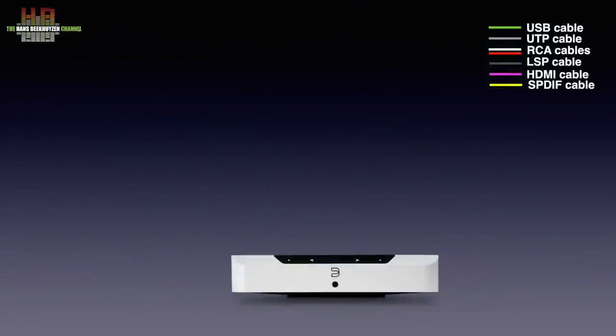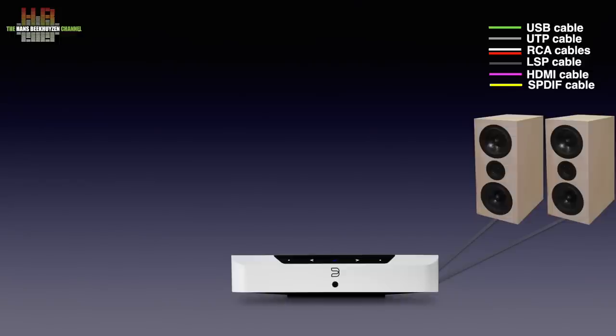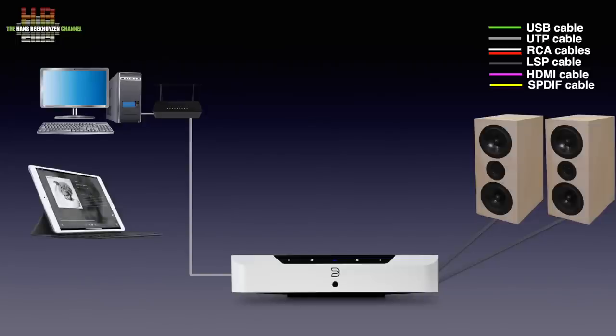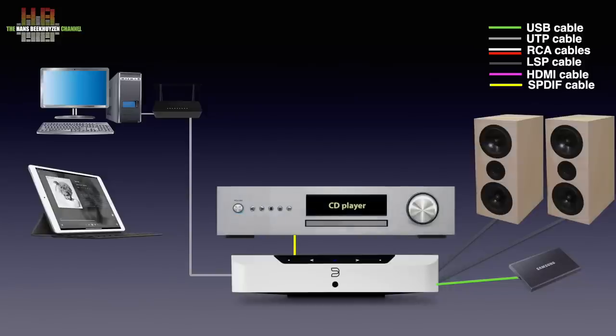The Edge of course needs to be connected to a set of loudspeakers. A physical headphones output is lacking since headphones can be connected over Bluetooth, even when a source is connected to Bluetooth too. A connection to your home network over cable or WiFi is needed to access internet streaming services and eventually music on your computer or NAS. Your home network's WiFi access is also needed since a smartphone, tablet or computer is used to control the Edge. You could also hook up a USB drive containing music and play from it. A CD player can be connected digitally over a Toslink to mini Toslink optical cable, or analog over an RCA to 3.5mm mini jack cable.